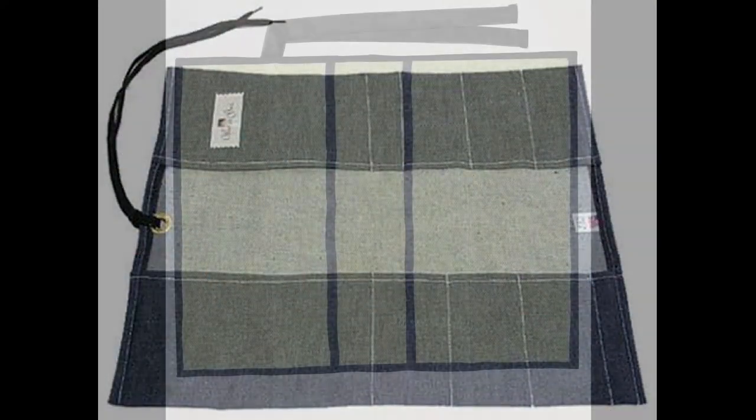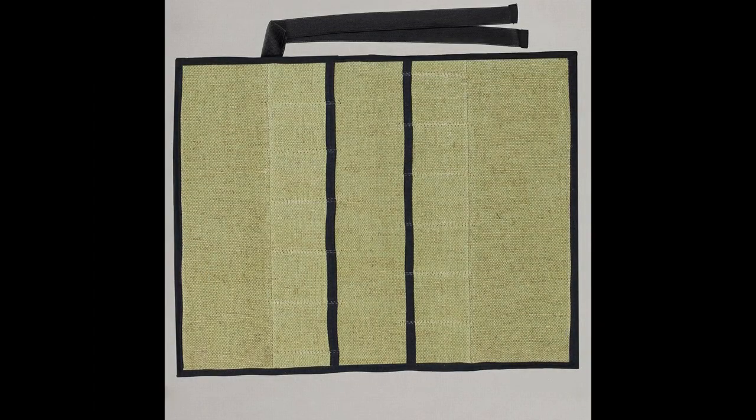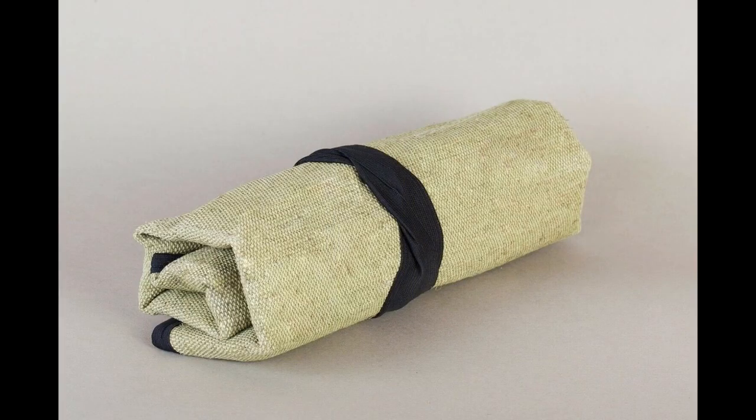Now, you could do this with canvas or denim. In fact, many traditional chisel wraps, both in Japan and in the West, used a heavy-duty fabric, but since I've got a stack of leather, I'm going to use leather.